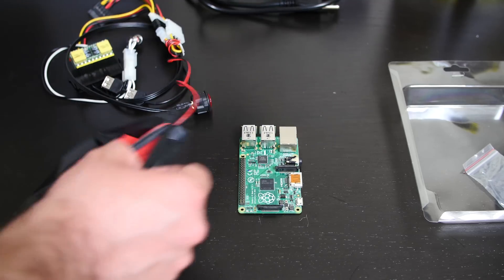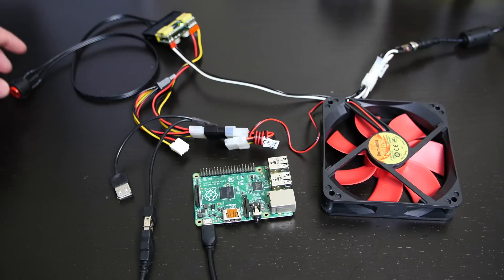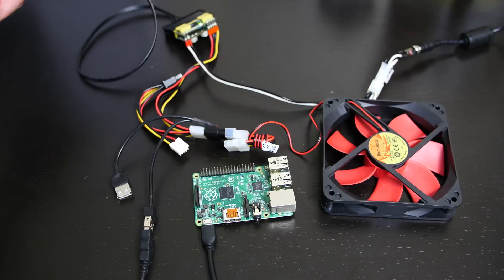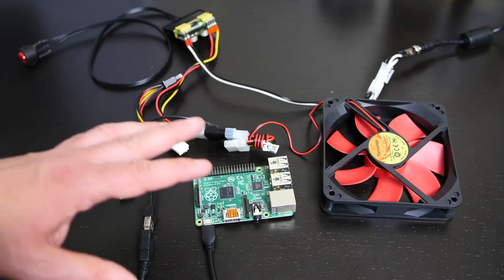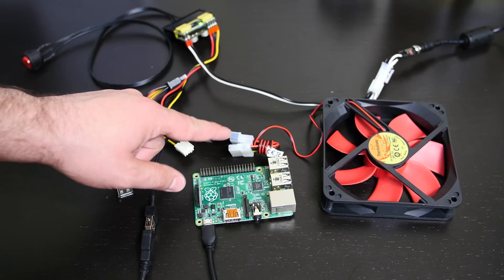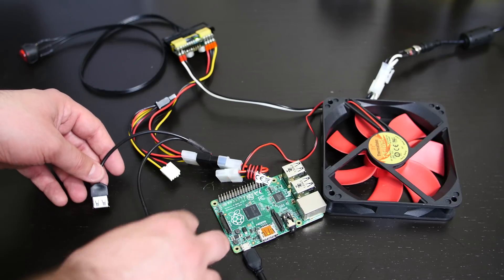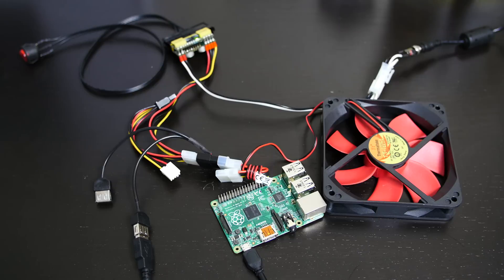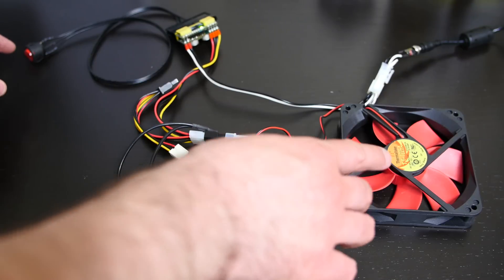Alright, everything is pretty much connected here. I have this adapter connected to the Pico PSU — this adapter tricks the PSU into thinking it's connected to an actual motherboard. It comes with this switch, which is about $3, and I'll leave a link in the description. I have a fan connected to the Molex portion, and also the Molex-to-two-5V-USB adapter, which is also about $3. I'm going to use multiple of these adapters to connect all four Raspberry Pis. Once I flip the switch, the Raspberry Pi lights will turn on and the fan will power on.